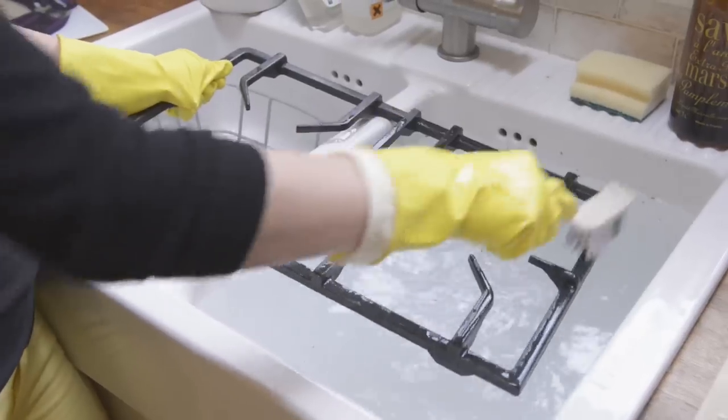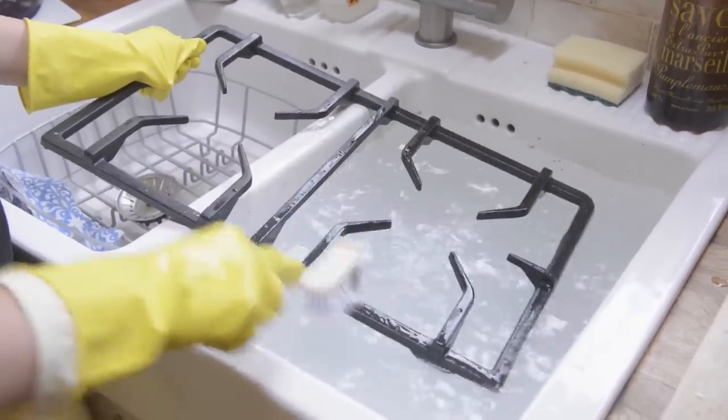After your pan stands have been soaking for a few hours in the solution, you can just take them out, give them a bit of a brush, and you should find that any residue and grease has come off. Then you can give them a final rinse under the tap, or you can put them in the dishwasher for a final clean. Then just dry them off and put them back on the hob.